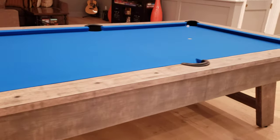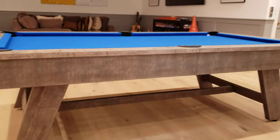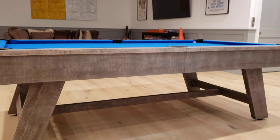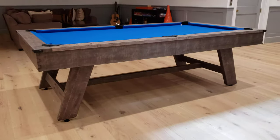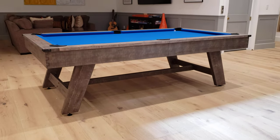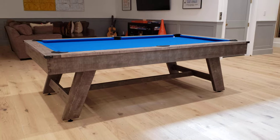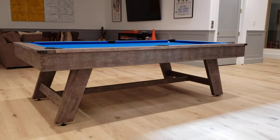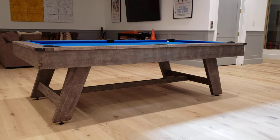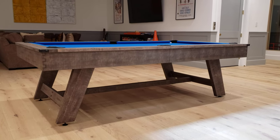If you have any questions, let us know. You can check stock — it comes in eight foot and seven foot, in the antique silverish grayish finish and also in the brushed walnut which is more of a brown. So you definitely have some options. Again, this is the Hunter by Nixon Billiards.